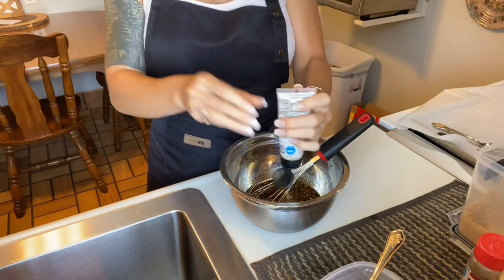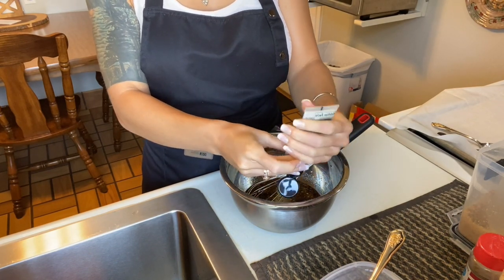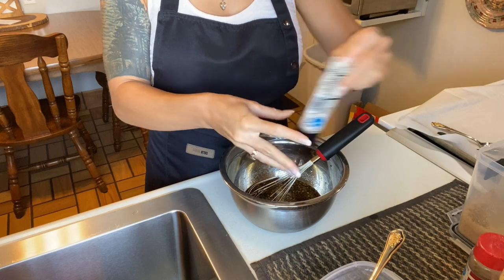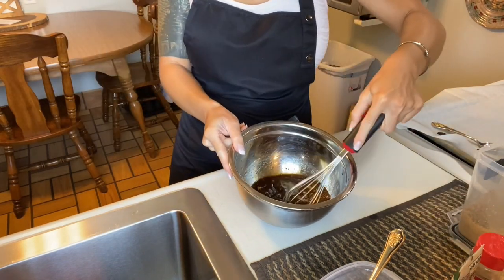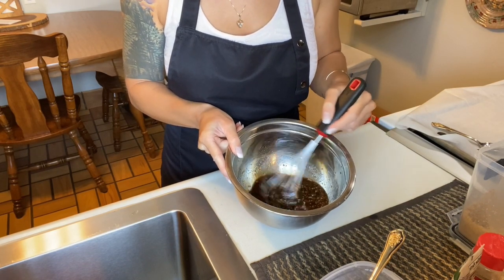I'm going to add in our ginger paste now. You can use fresh ginger if you like — you can grate it in. Some people peel the skin, some people leave the skin on; whatever your preference is, it's fine. I think it's nice to experiment so you know what you like, and it might end up saving you some effort if you don't mind the skin.